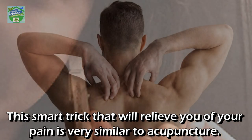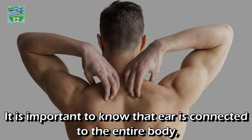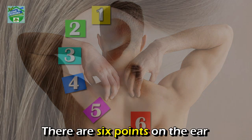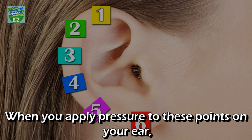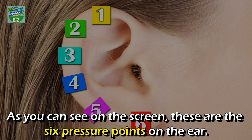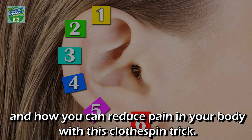You simply have to pin it to certain specific parts of your ear. This smart trick that will relieve you of your pain is very similar to acupuncture. It is important to know that the ear is connected to the entire body, which means it's also connected to your nervous system. There are six points on the ear which are connected to pain or soreness in a specific part of your body. When you apply pressure to these points, your pain in the corresponding part of your body will become noticeably less. As you can see on the screen, these are the six pressure points on the ear.